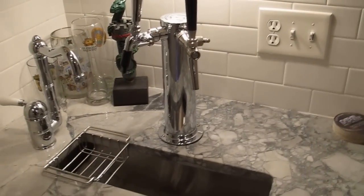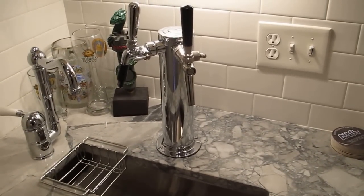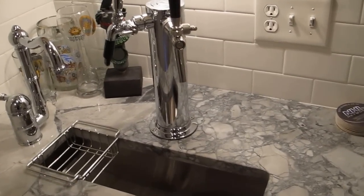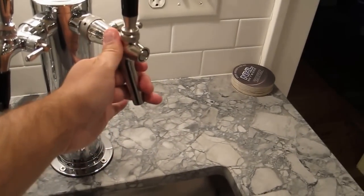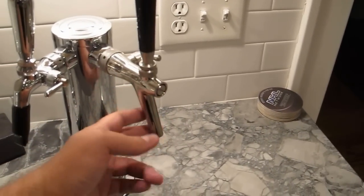The tower I got is a chrome design. If I had to do it again I wouldn't buy this brand — it's a real pain in the butt to change anything in and out. It came with two cheaper older Perlic taps, which I had to do some major modification to get this Cornelius custom one on.